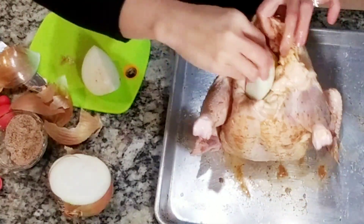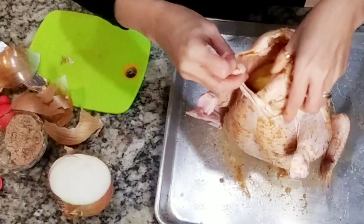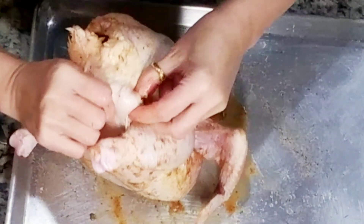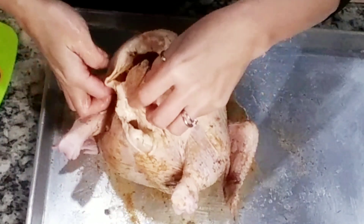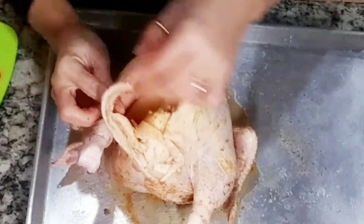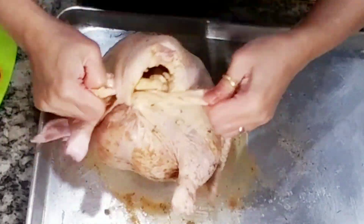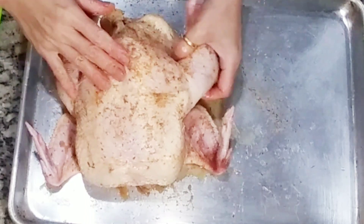Don't throw away that lemon peel because we are going to use it — we're going to stuff our chicken with it and some onions. We're going to make a slit on both sides of the chicken with the soft part so we don't need to tie it and our stuffing won't come out as it cooks. It actually seals the cavity. Now season it with some more seasoning.